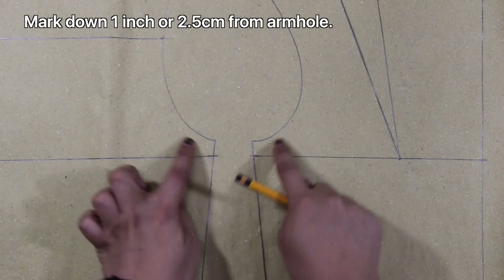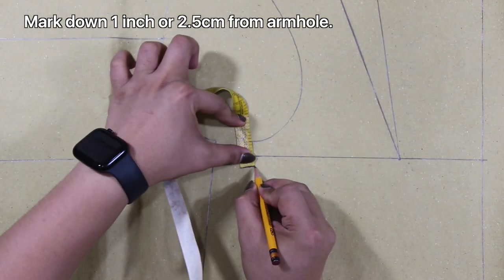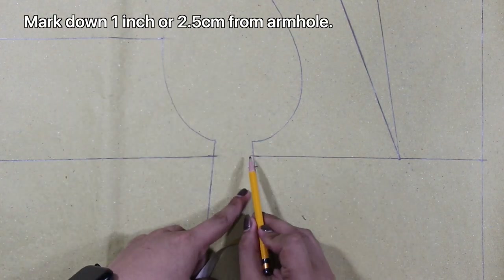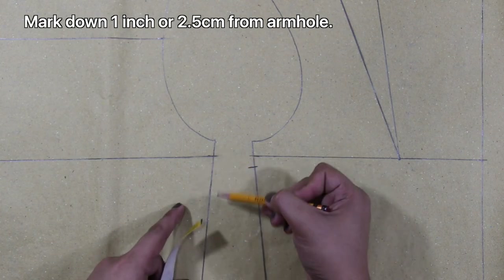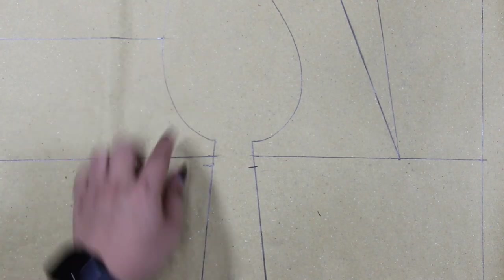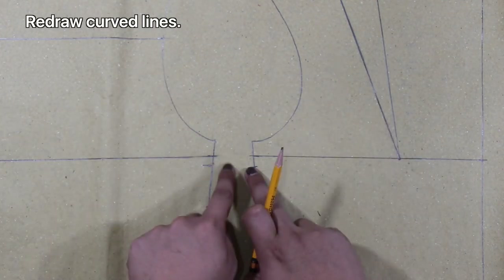Next, from the side or arm holes, I will decrease them by 1 inch or 2.5 centimeters. And using my curved ruler, I will reshape the arm holes.